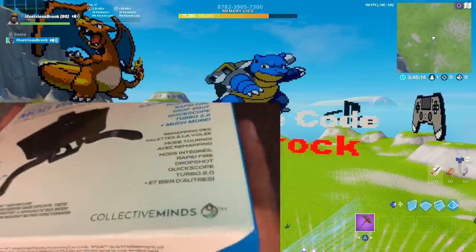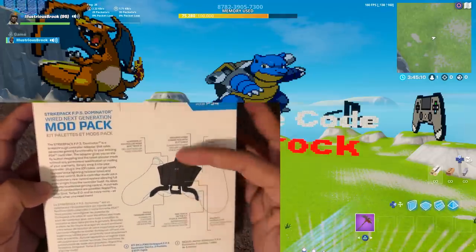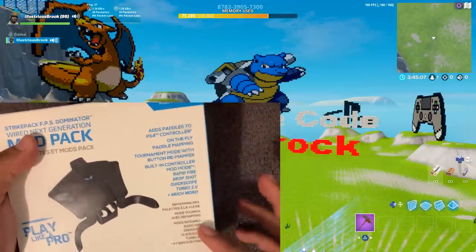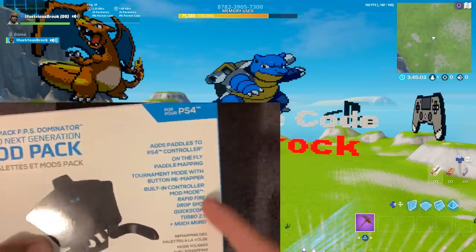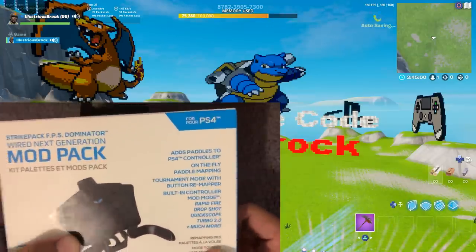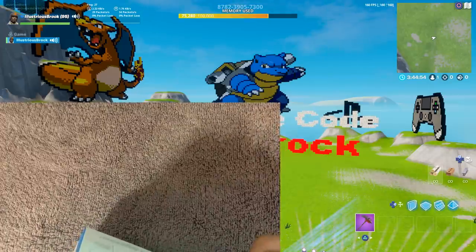Right off the bat I really love the packaging — it's super clean and looks super professional. I love this shiny Collective Minds symbol they have there. On the back it shows you all the features of how the paddles work, and on the front it shows the features you can get. The types of mods they have for this thing are like rapid fire and drop shot — these aren't very useful in Fortnite but they are very overpowered and super dirty in games like Call of Duty.